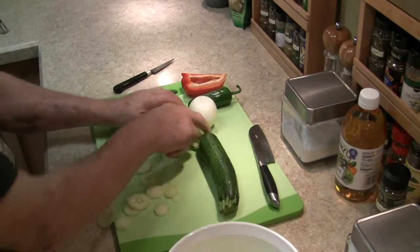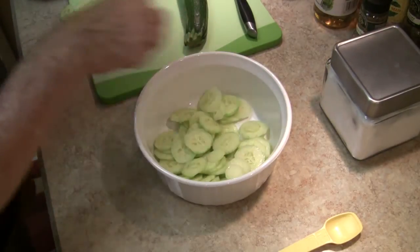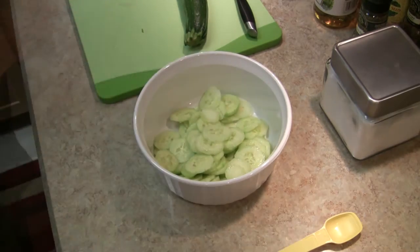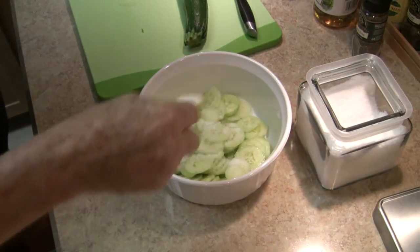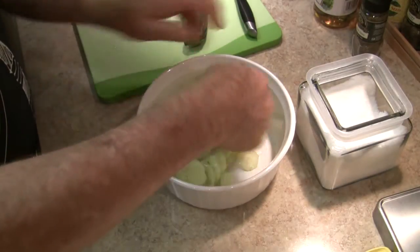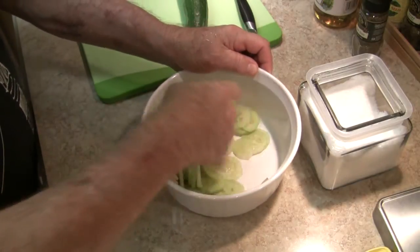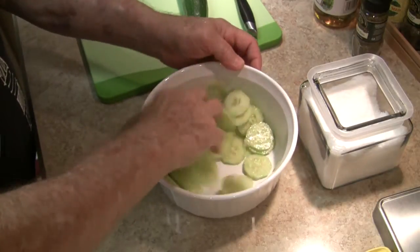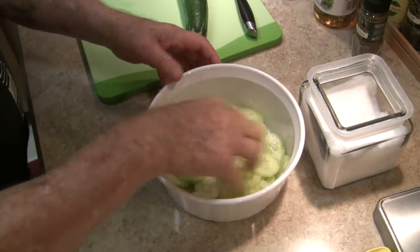I'll put the cucumber in a bowl. We'll add about a tablespoon — or a teaspoon and a half — of salt, and just mix that all thoroughly together. The salt is going to draw some of the water out of the cucumber and actually start to make the marinade. Now I just set that aside and let it park for about a half hour.